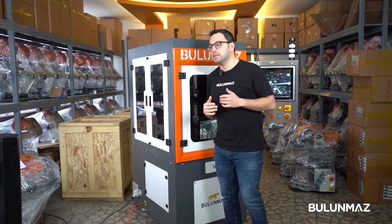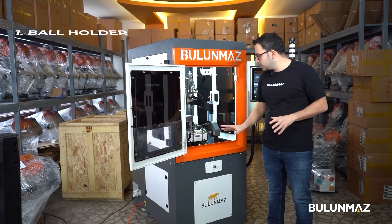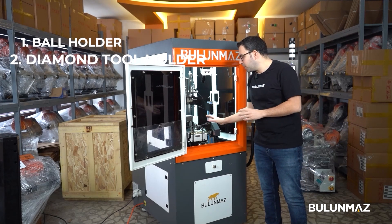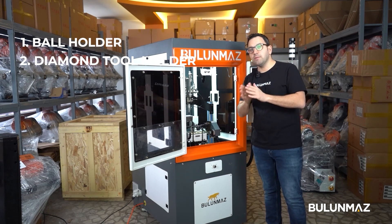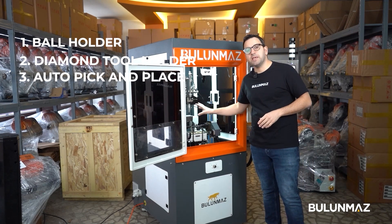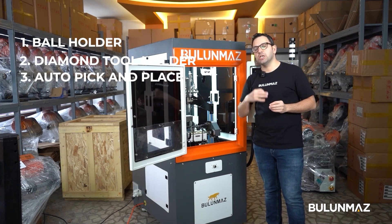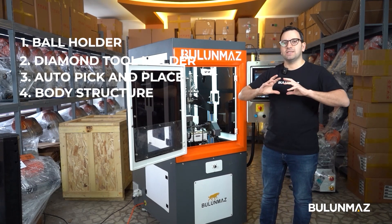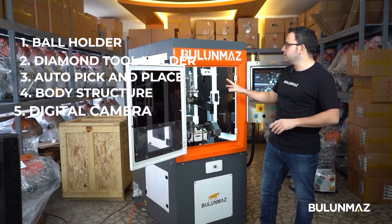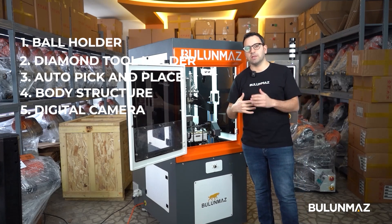There are five main components in the machine. The first is the base part, which holds the ball and moves in different positions. The second is next to the ball holder, where our diamond tool moves at different degrees, left and right. Third is the pick and place for balls and beads, which automatically holds your product and changes continuously. Fourth is the structure of the machine, which holds the entire mechanism. Finally, we have a high precision camera.